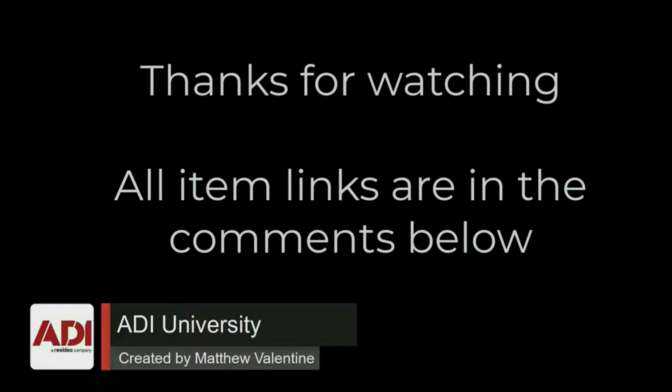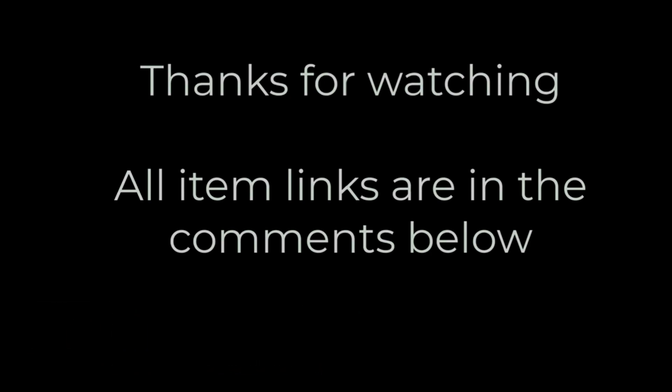Thanks very much for watching. All the products mentioned in this training video can be found on our website — links are below. Don't forget to subscribe.